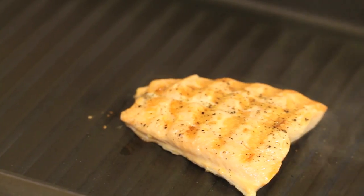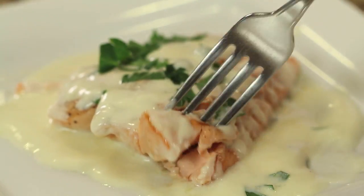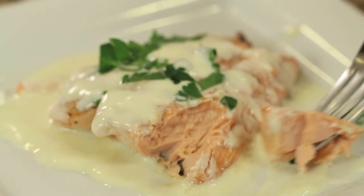Hi, everyone. Welcome to Rock and Robin Cooks. Today's recipe, I'm grilling up some king salmon and I'm going to top it with a nice, beautiful wine and butter sauce. Really delicious. And this recipe comes together very, very quickly, so you can make it any day of the week. I'm Rock and Robin, and I'm going to show you how to do it right after this.